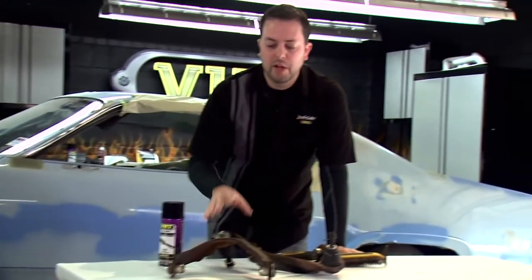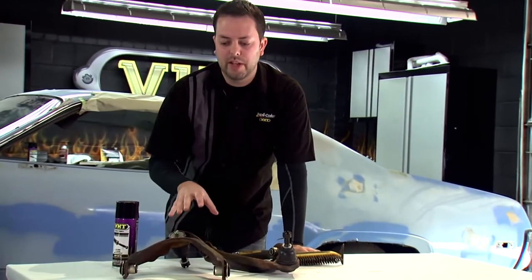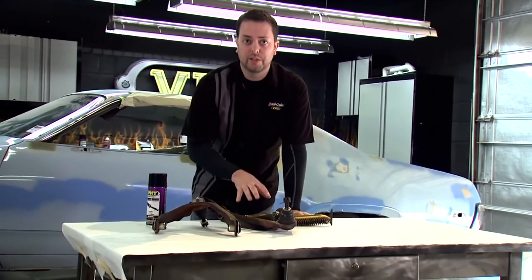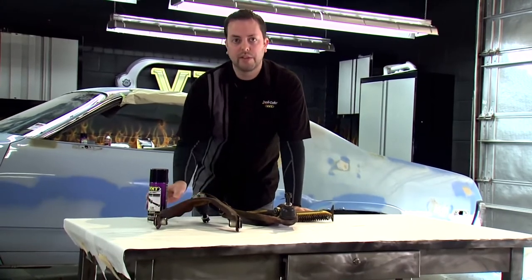Since the suspension is being worked on, we have the upper control arms off. This is a great time to take advantage of painting these and offering some extra added protection, since these will be slightly visible. To do that, we're going to use our VHT Epoxy paint.